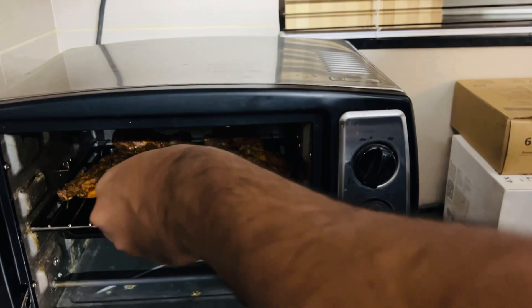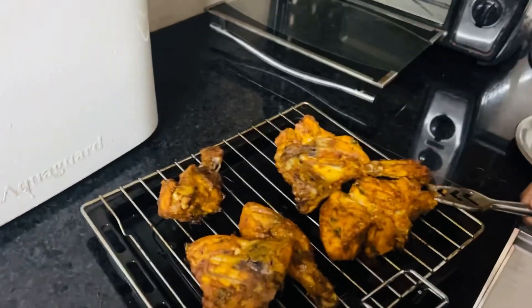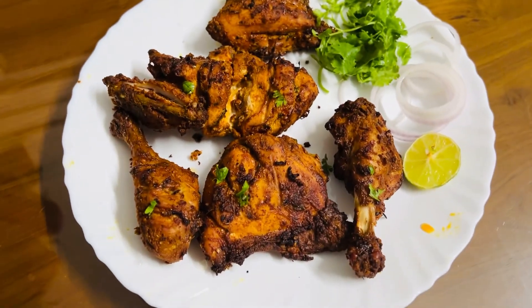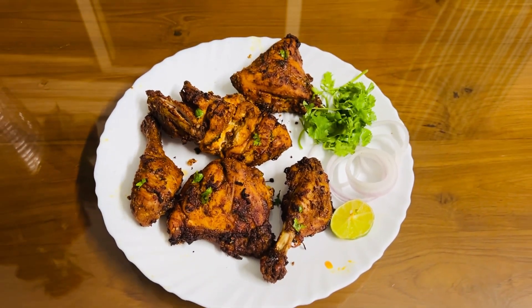Now the chicken is ready. I am going to cook it in the OTG oven. Please try this recipe. Please like this video. Thank you.